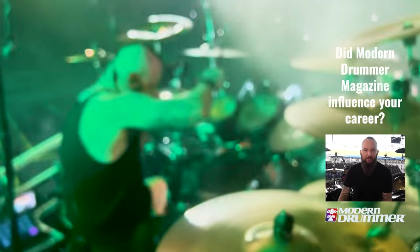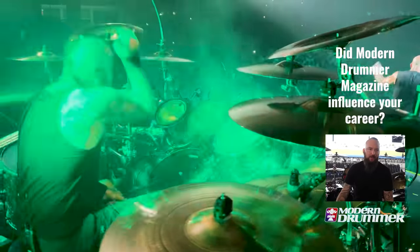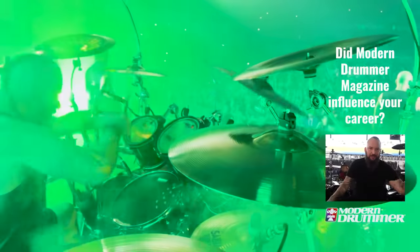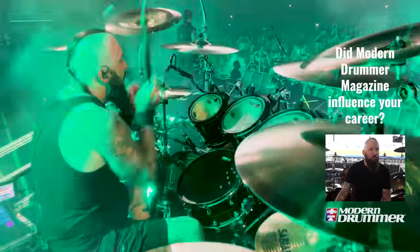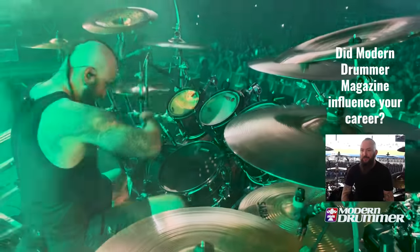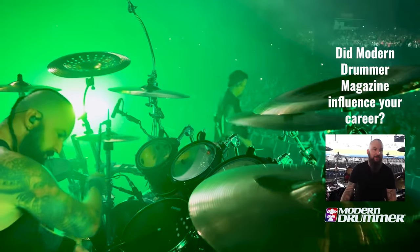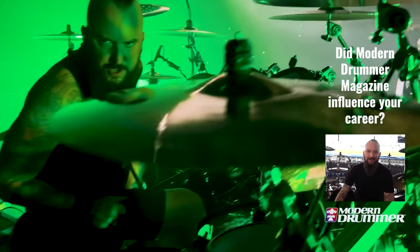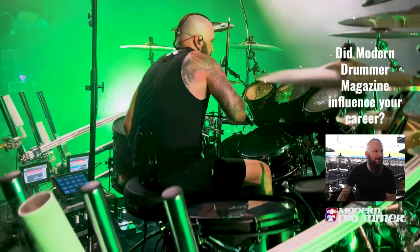Modern Drummer was a part of my childhood for sure. One of the things I remember most is I was a big Tommy Lee fan growing up — he was on the cover several times. I'd rip the cover off and hang it on my wall next to the Tommy Lee posters, and I just thought to myself, one day, how badass would that be if I could just have a band and play, and maybe someday be good enough to be on the cover, or at least be in the magazine. Now I get to sit here and talk to you guys, and you're filming me, and I'm like, this is insane.